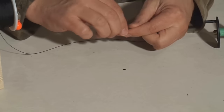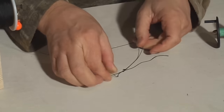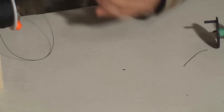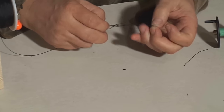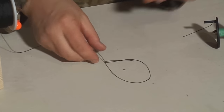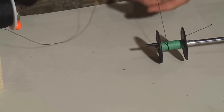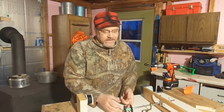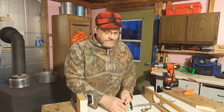First I'll just tie a small loop in the line, like that, then cut the tag end off. Then take the main line and just run it back through the loop to basically make a bigger loop. Then I can take this bigger loop, wrap that around the tip-up spool, and just cinch it down. What that enables me to do is to not be doing a lot of knot tying and tag end cutting within the spool itself. Some of the spools are kind of narrow and they're just hard to get in there, so I found that's a good way to do it.